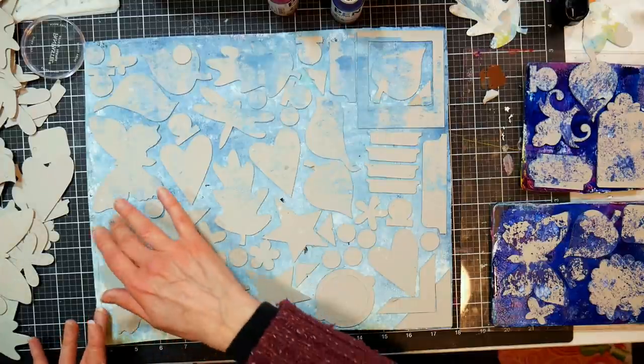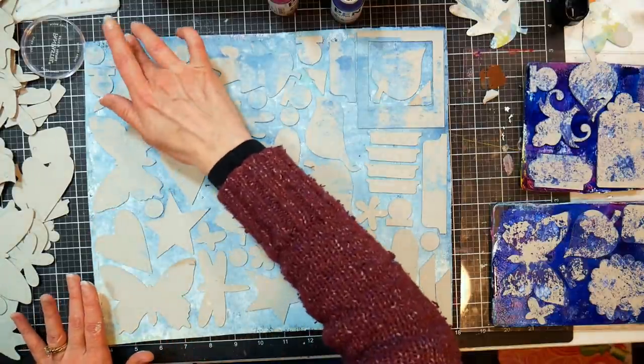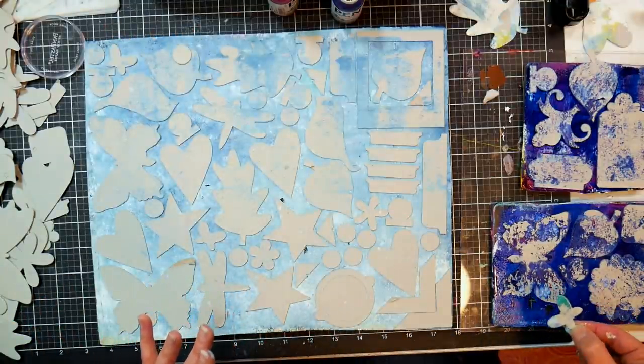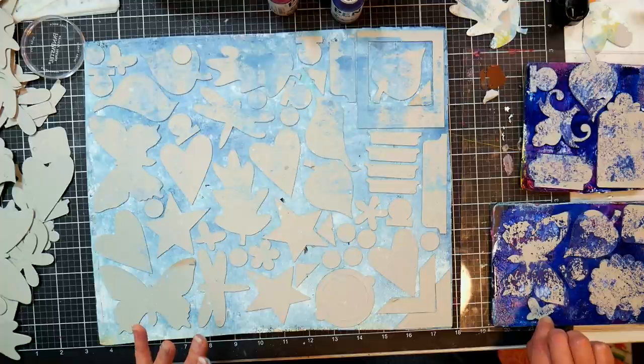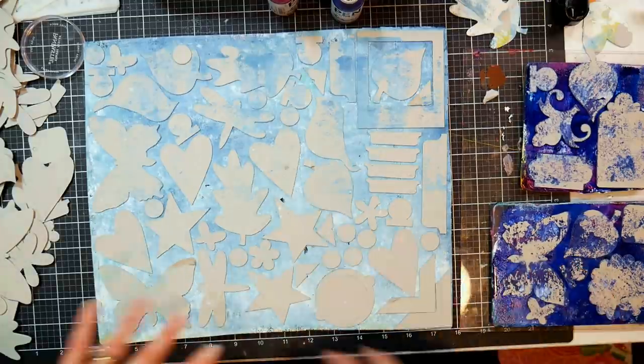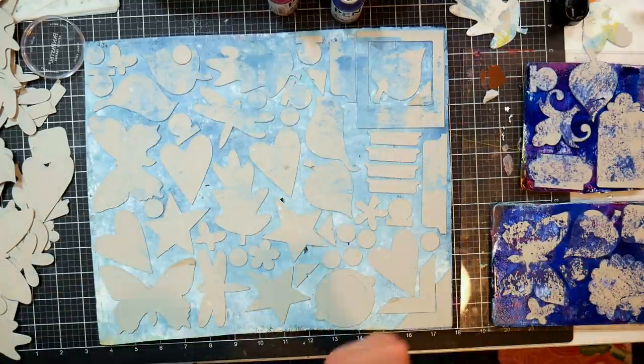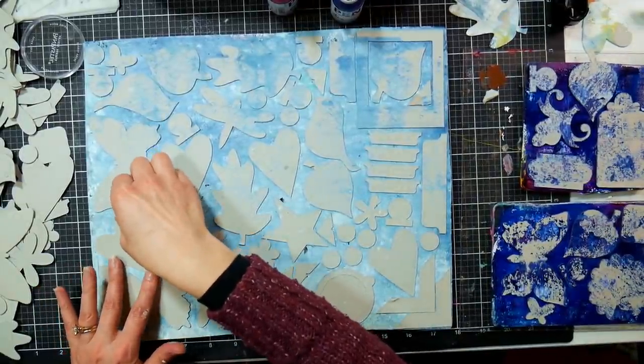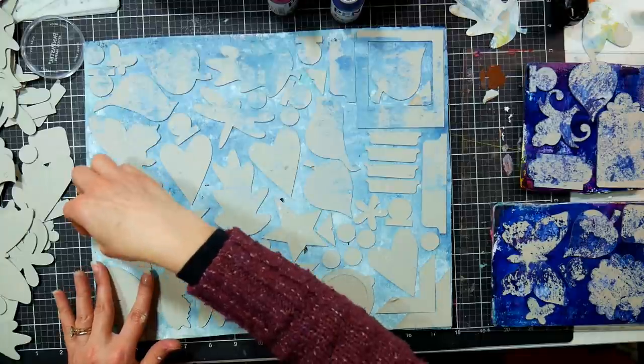I started scrapbooking when my kids were born - it was always current scrapbooking. I didn't have much interest in going back in time to scrapbook old photos. I think it's kind of cool to see those pages now. I kind of like this side with the grungy brayering, that's kind of cool. Should I let it dry? Oh, that feels dry - I wonder if I can pull these up yet. Let me pull one up. Oh, not much is going on over there - we're going to let those dry, and then come back and pull these up.